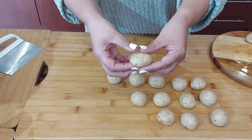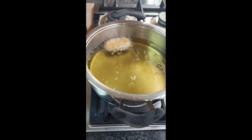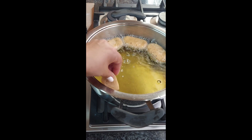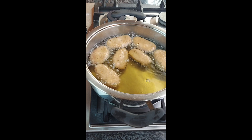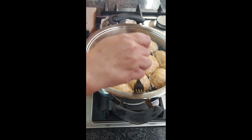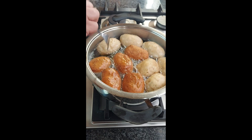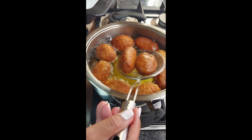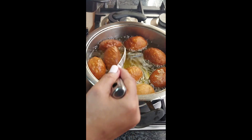I've already added my oil to a pan, adding the Cook Sisters to the oil. Your oil can't be too hot or too cold — if it's too hot, it will burn, and it will be raw inside. Now we're just plopping them in, removing them, and using paper towel to get rid of the excess oil.